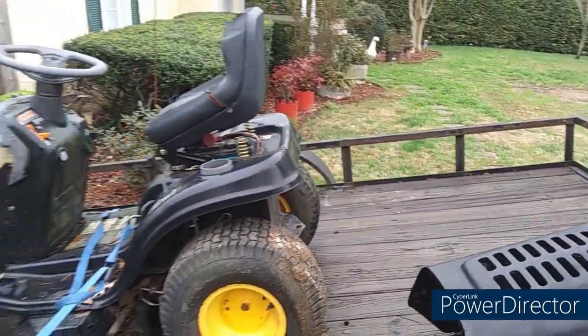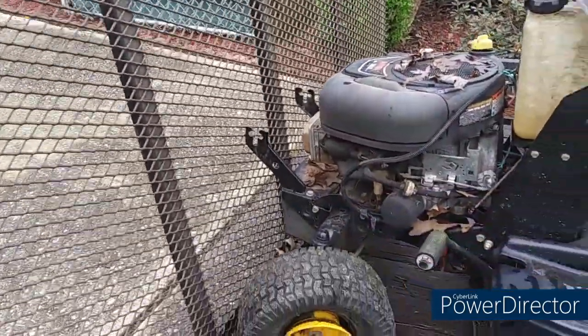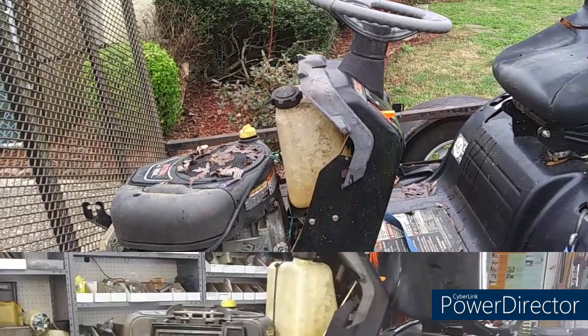Lord knows I deserve it after dragging it. I had to grab the hood mount and pick the front end up while I pushed it on the back wheels all the way around her house and all the way up onto the trailer. Stay tuned, boys and girls.